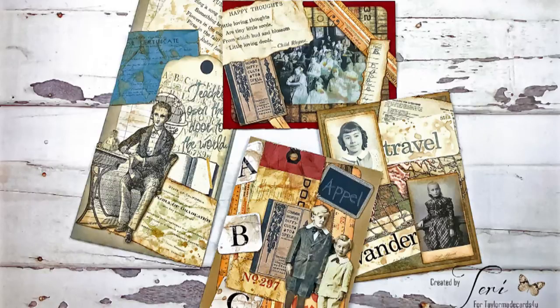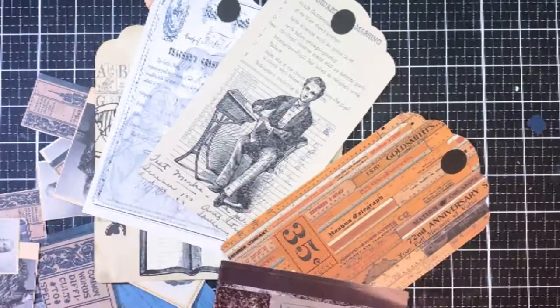Hello friends, it's Terri with Terri's Mailbox and I'm here today presenting for Taylor May Cards for You. This is my second post for September.